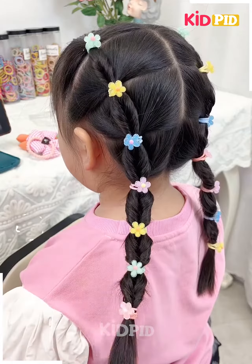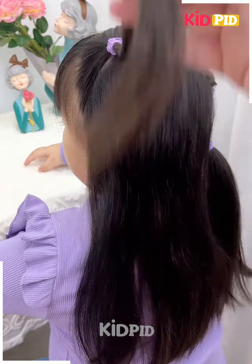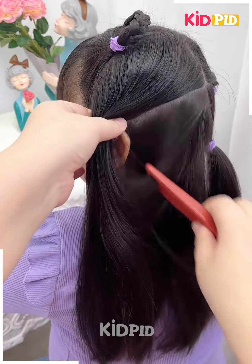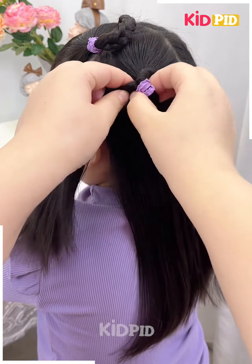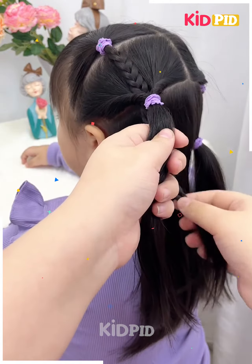I hope you liked it. Next we will tie the plates on the side as shown in the video. Now part the hairs from the side, keep it tight, and then rotate it. Now we will fix the plates on it as shown.